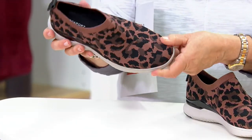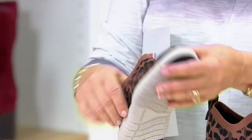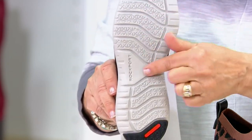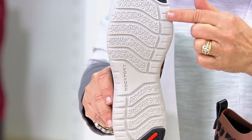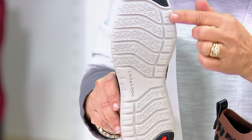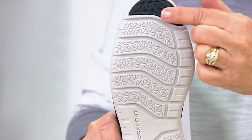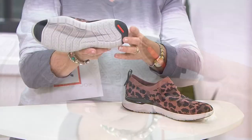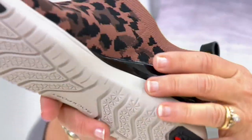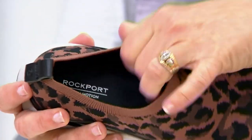You've also got a great rubber and EVA outsole, so this is a lightweight, flexible shoe with the Rockport logo and a wonderful non-skid bottom. These shapes are for a purpose — they give you extra support, bounce, and spring to your step depending on what part of your foot is hitting the ground. You've also got a lot of shock absorption in the heel.